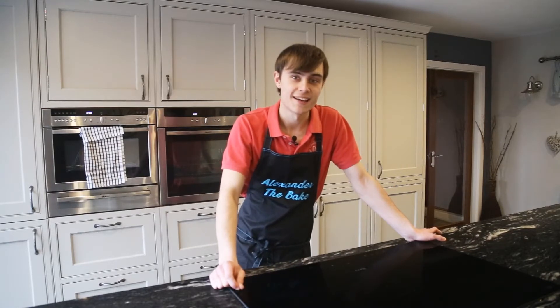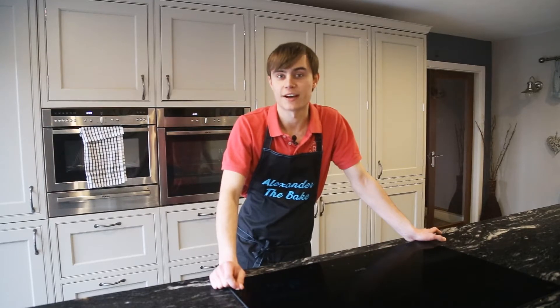So today's bake is going to be granola bars. This one's a great little treat and it's really nice to use up all your dried fruit as well. So let me show you guys the ingredients list.